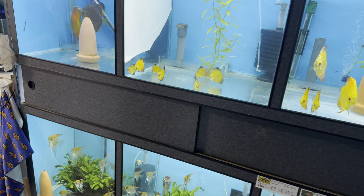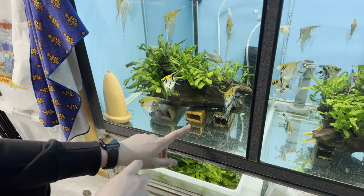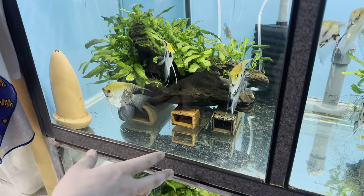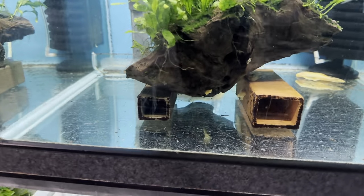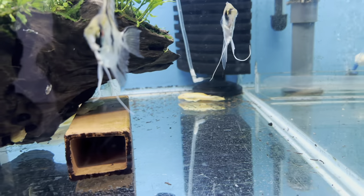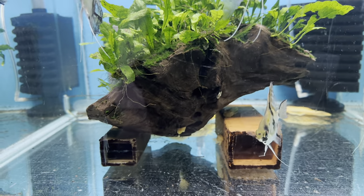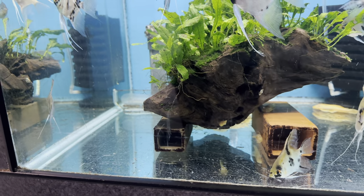There are two plecos in each one. In here we've got common bristlenose plecos - just the standard brown ones, a big male and some females - they breed constantly. And then here we've got a male albino one and also a female at the back. They breed alright and they're quite popular, I've got to say.